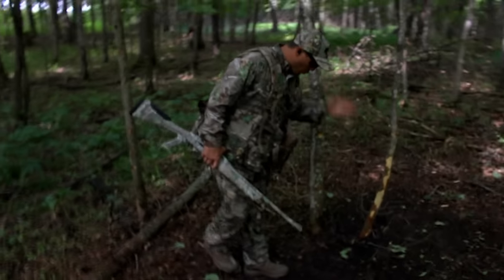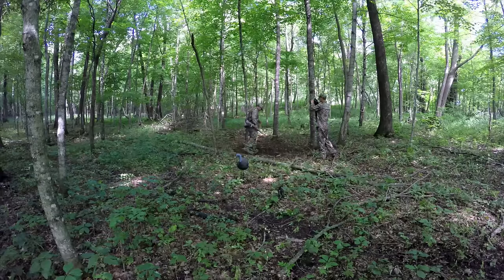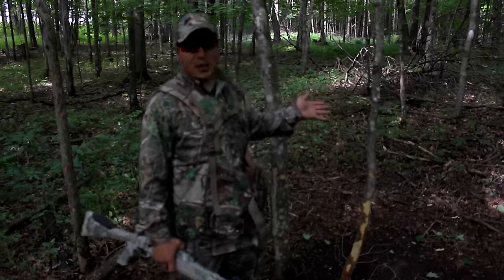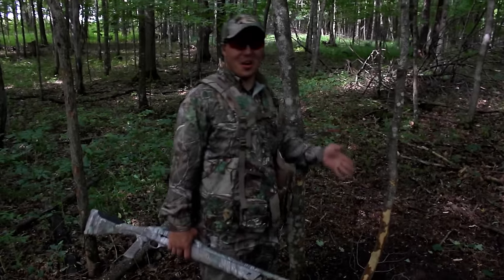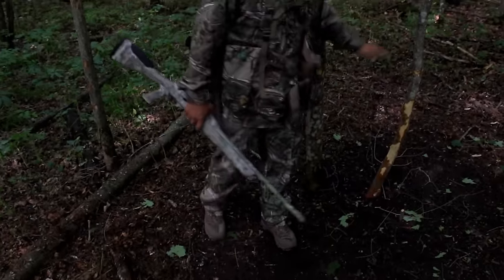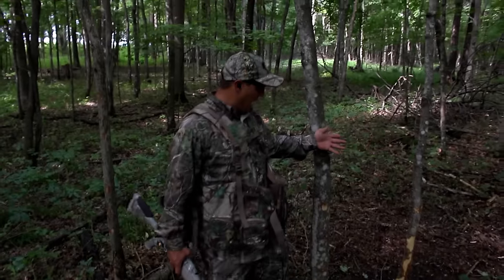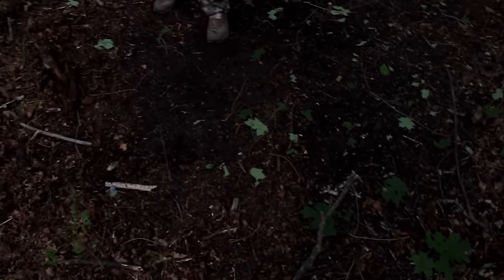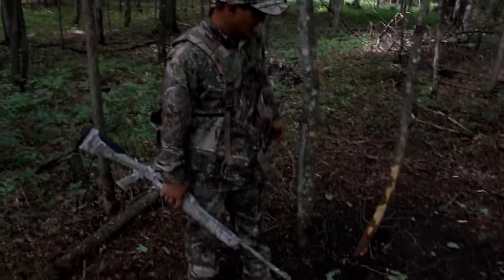The turkey was standing right here — right here. But I don't see any of it. That Longbeard did quite a number on this bird. I mean, the leaves, everything are cleared out within about a 10-foot area down here. It's going to be hard to get anything to eat off of that turkey.